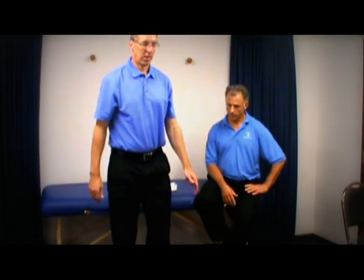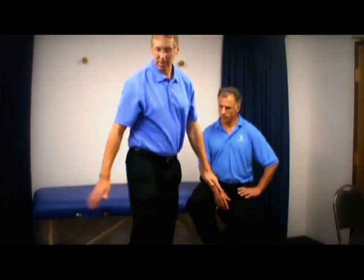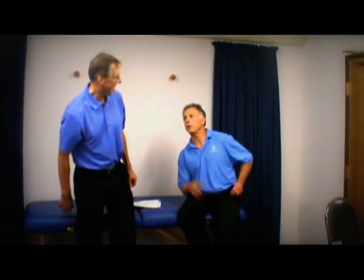Bonus three: the hacky sack. Real simple — if you've ever played hacky sack, you just touch the heel, touch the heel. It's also like a country music dance move. We'll save that for another video — we do have a video on some dancing that's very healthy.